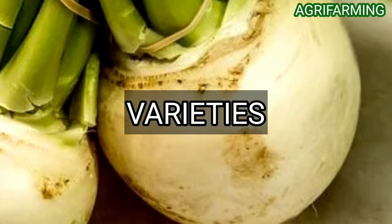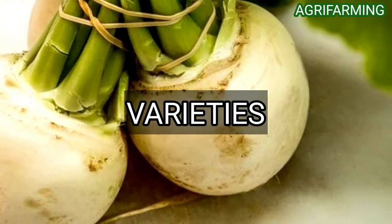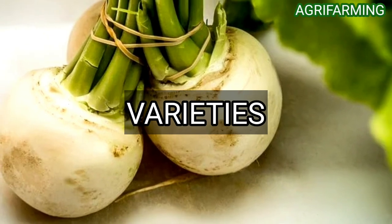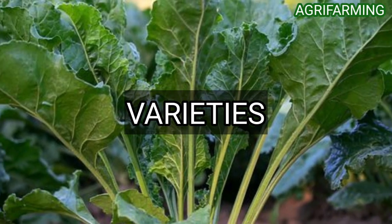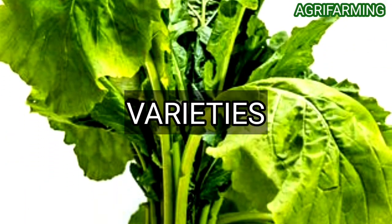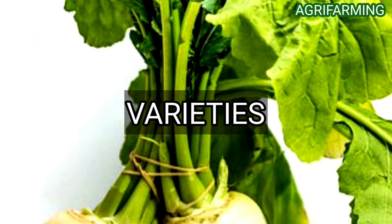Now let's see turnip varieties for containers. They are: Purple Top White Globe, which can be harvested in 45 to 65 days when the turnips will be mature; Golden Ball turnip; Tokyo Cross; White Knight turnip; Scarlet Queen; Market Express; Hakurei; All Top; Seven Top; Topper; and Shogoin Gilfeather turnip, among others.